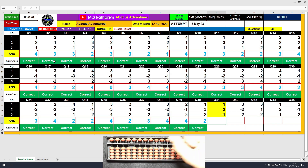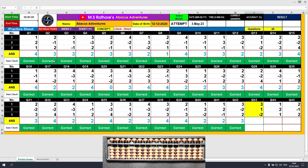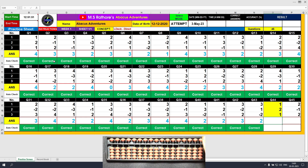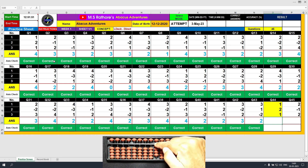Question forty-one: plus one, answer is one; plus two, answer is three; minus one, final answer is two. Clear and type two. Question forty-two: plus three, answer is three; minus two, answer is one; plus two, final value is three. Clear and type three. Question forty-three: plus three, answer is three; plus one, answer is four; minus two, answer is two. Clear and type two. Question forty-four: plus one, answer is one; plus two, answer is three; plus one, answer is four. Clear and type four.